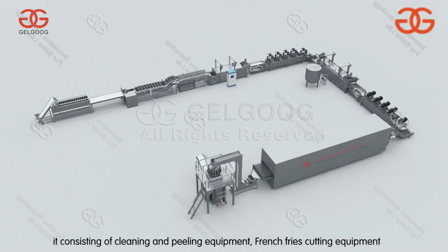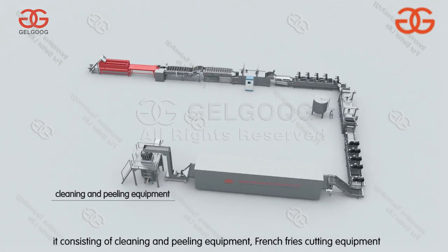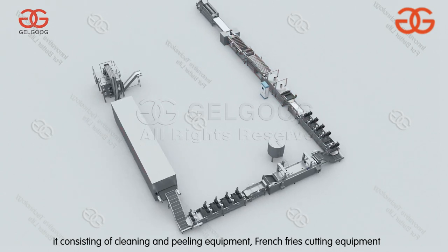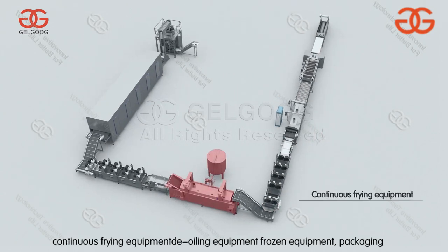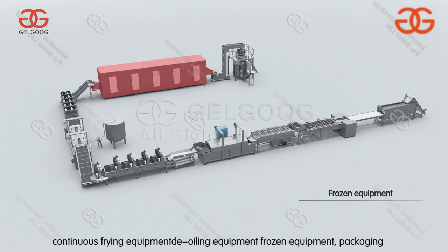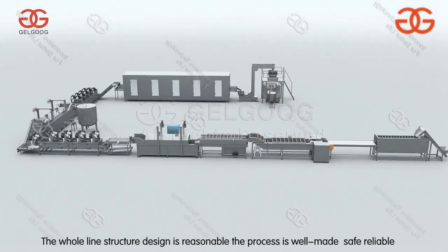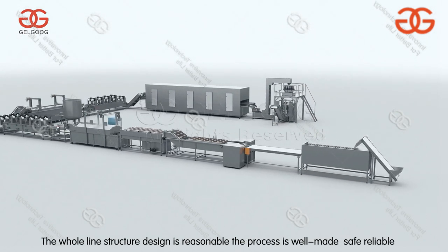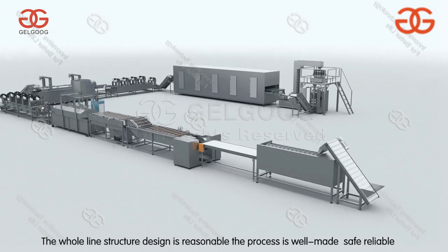304 stainless steel. The line consists of cleaning and peeling equipment, french fries cutting equipment, blanching equipment, dewatering equipment, continuous frying equipment, de-oiling equipment, frozen equipment, and packaging equipment. The whole line structure design is reasonable. The process is well made, safe, reliable and high efficient.